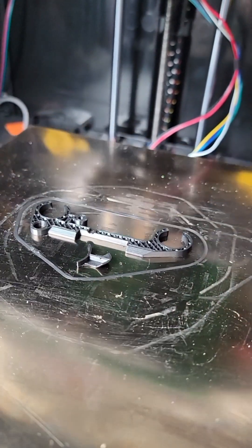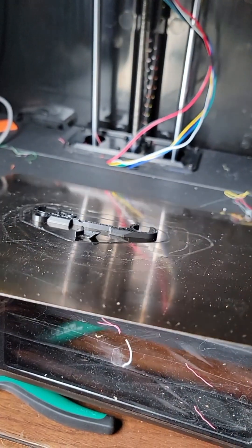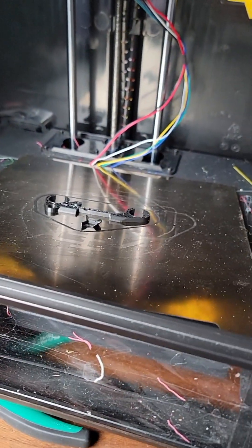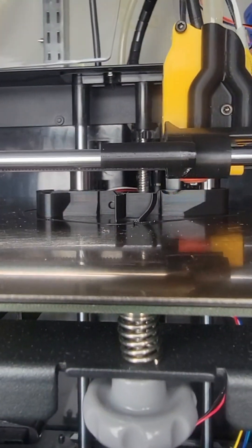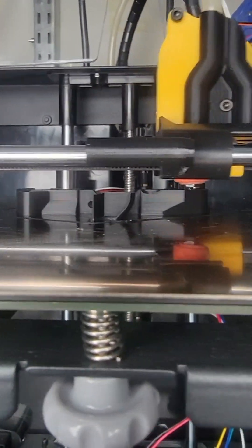Let's see what we can do short-term before I get a higher-rated mag sheet. That's much better — nothing a little tape can't fix.